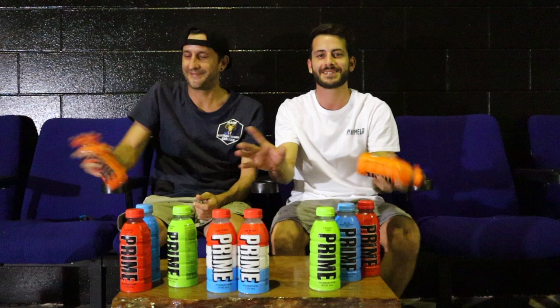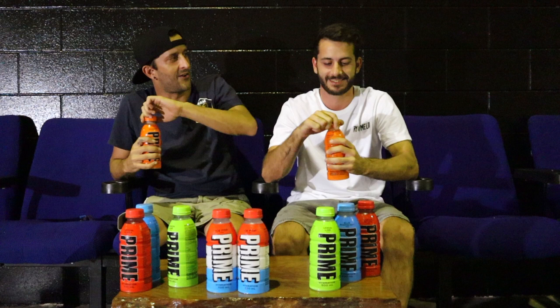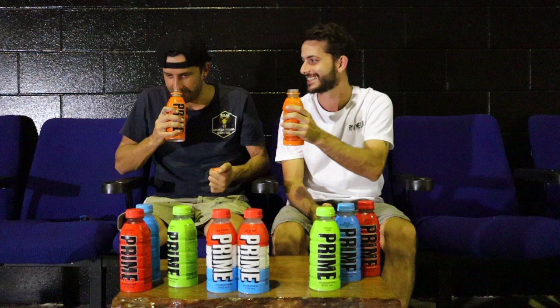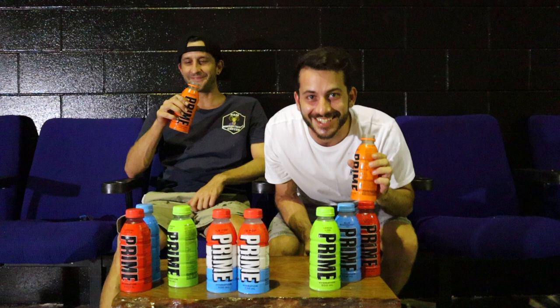I'm expecting this to sort of taste like Barocca almost. I don't know — subtle orange flavor but sweet. It's exactly what it smells like — it smells like Barocca. Tastes like Barocca too. That's good. Orange is sweet — oh my god, this is so good. They sent us some crappy flavors first!